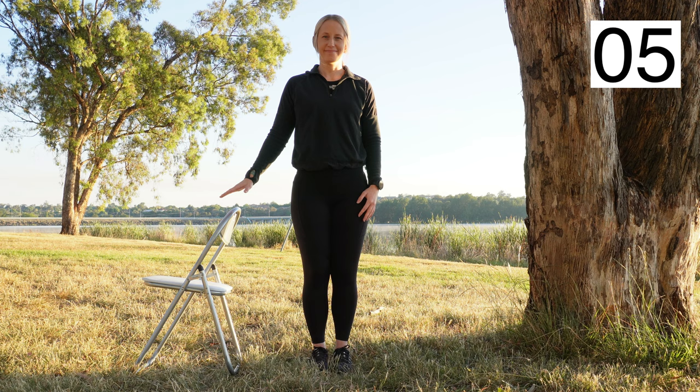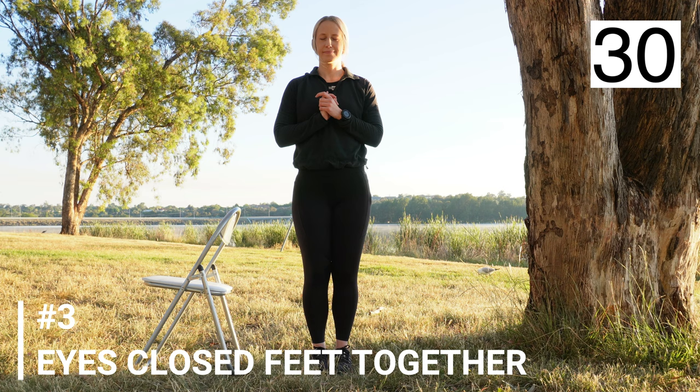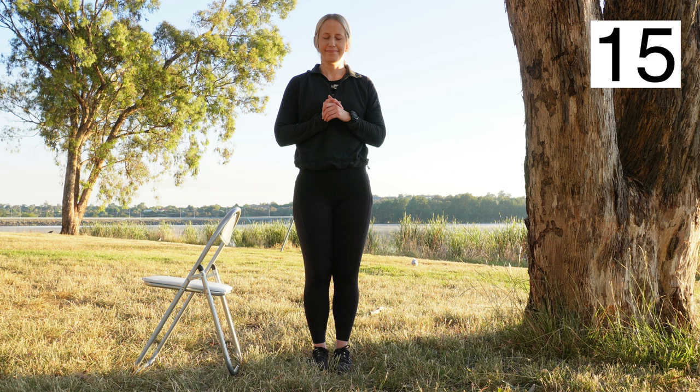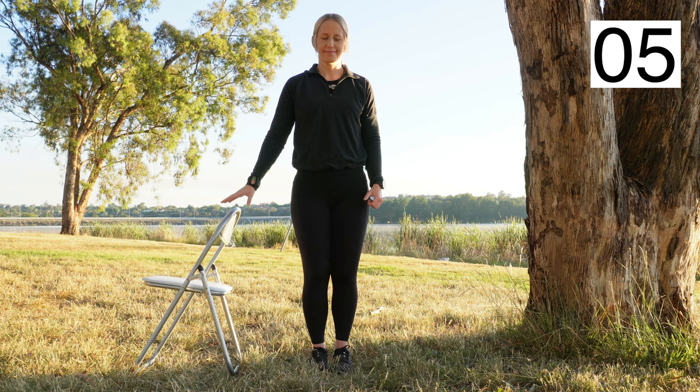The third exercise is feet together stance, now with your eyes closed. Again, hold for as long as you can, up to around 30 seconds. Proprioception is the sense of body position and movement in space. The proprioception sense is the focus of this video because of its contribution to balance, which can be impaired for those with ankle osteoarthritis.